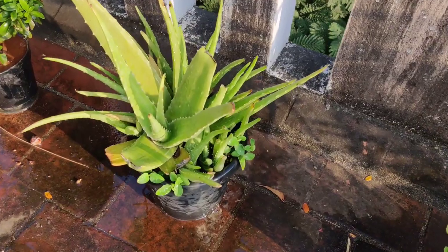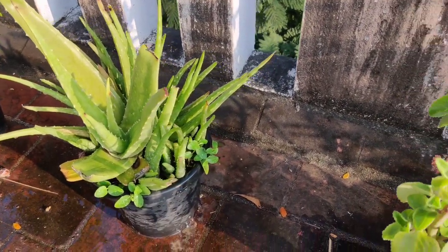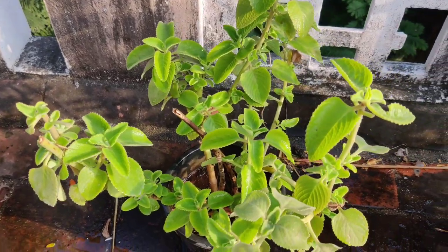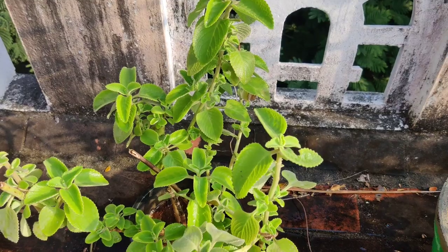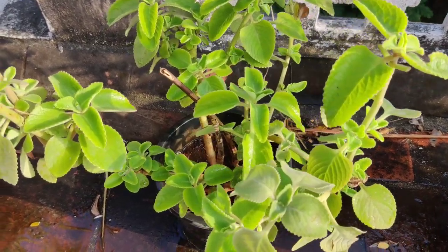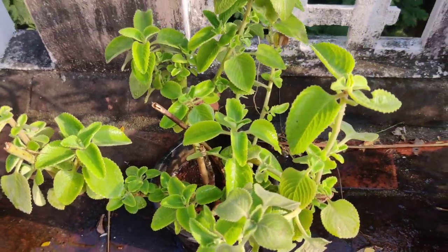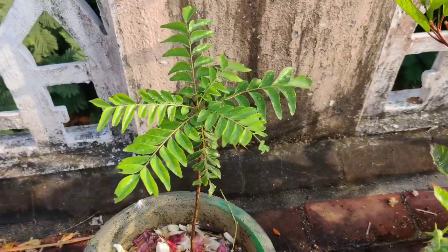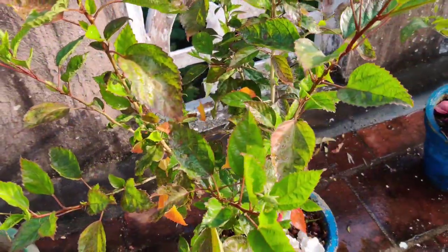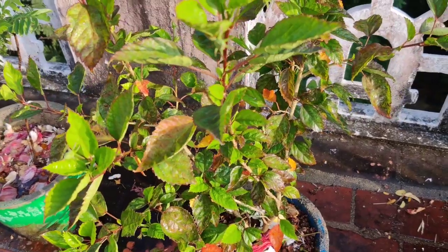I want to apply a hair pack on the terrace. I always like the hair pack. I really like this — it's a karpura and curry leaves mix. Our curry is very nice. We can use this as a hair pack.